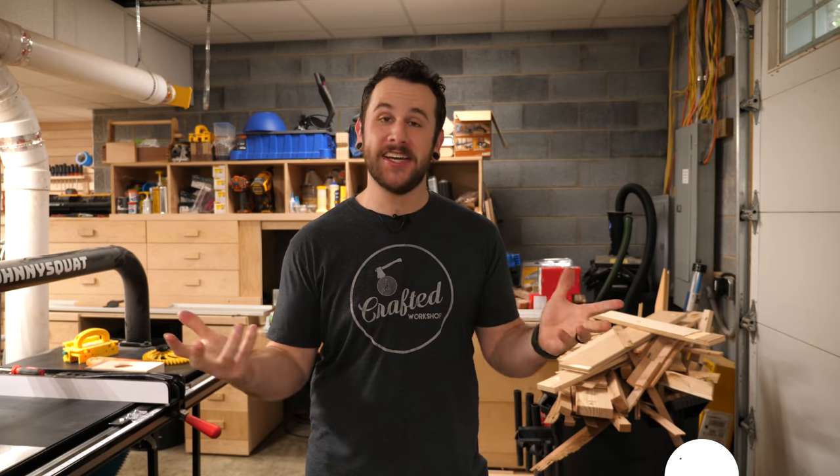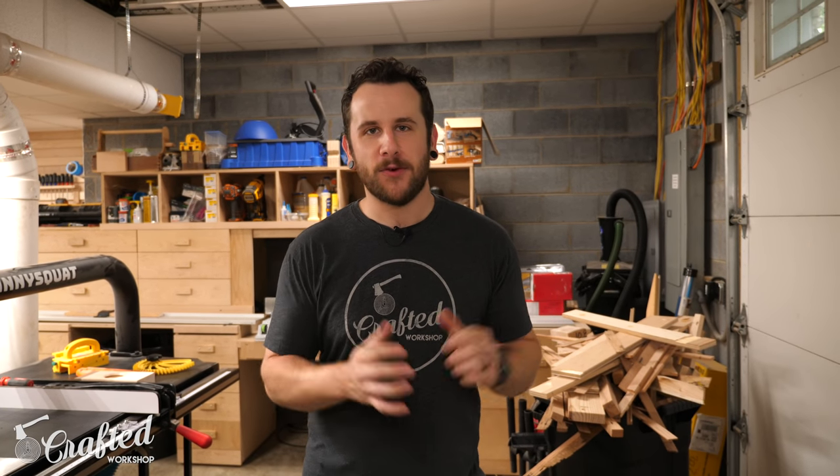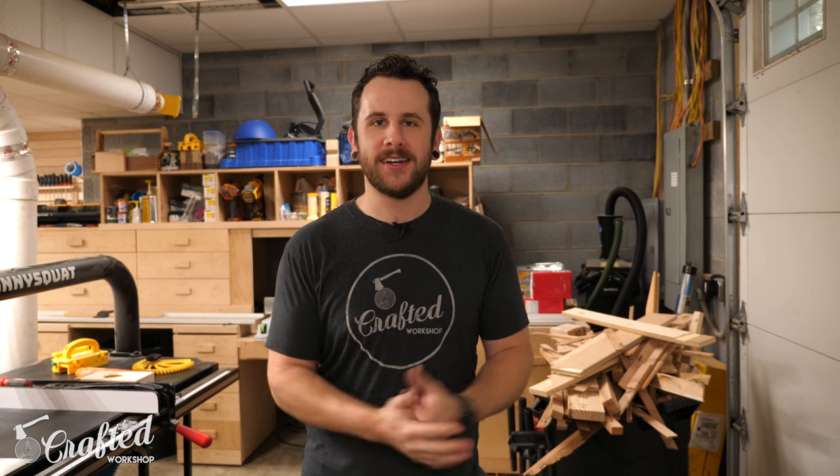What's going on everybody? I'm Johnny Brook. Welcome back to another Crafted Workshop video and today I am back with my second shop tour. I did one about a year and a half ago and things have definitely changed quite a bit since that tour, and I've gotten a couple people asking me for these shop tours so I figured I'd go ahead and do one.